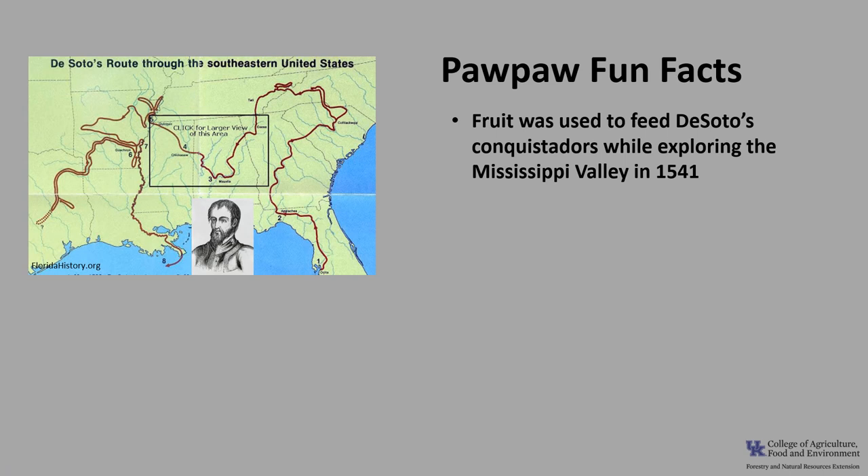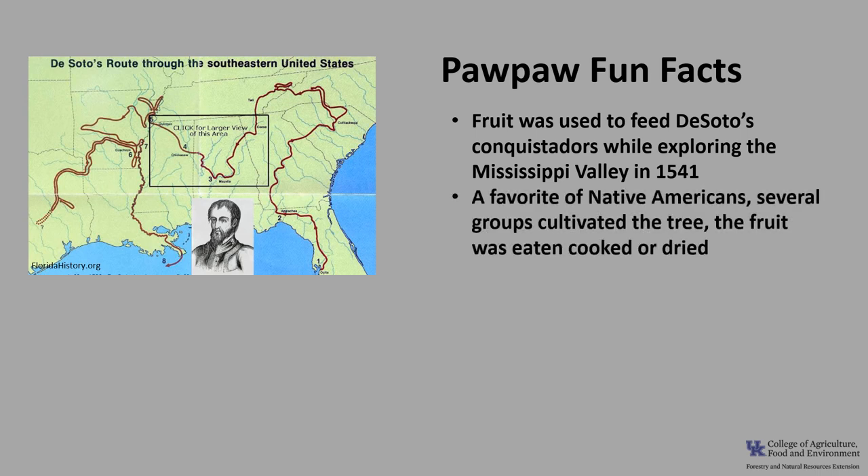Now for a few fun facts about Pawpaw. The first reference to pawpaw came in the writings of Hernando de Soto's expedition to the Mississippi Valley in 1541. The fruit was used to feed de Soto's conquistadors. The fruit was a favorite of Native Americans, and several groups cultivated the tree for the fruit, eating it cooked or dried.